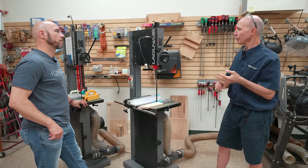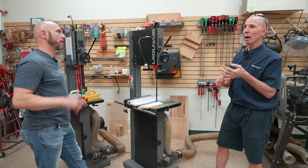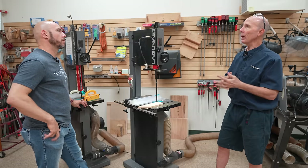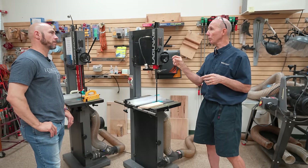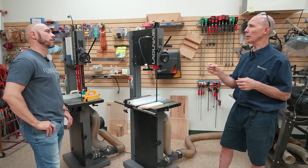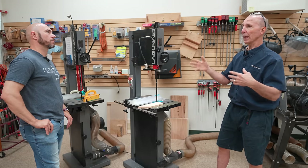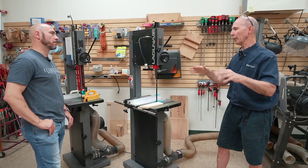That Rycon bandsaw is well-featured, good horsepower, good warranty, and we carry it in the store. It has a good blade range so you can go from very small blades up to somewhere around a half or three-eighths wide blade. That's a good saw in the hobbyist, under-$1,000 category.